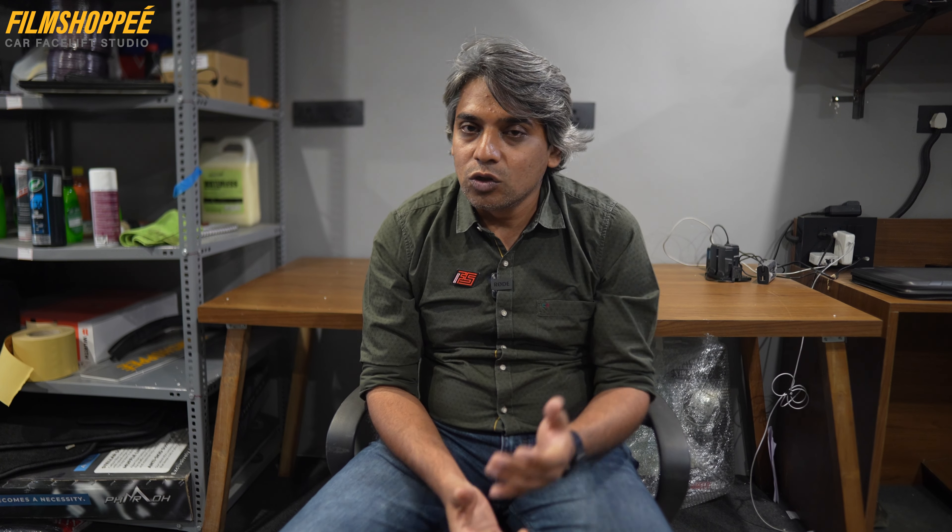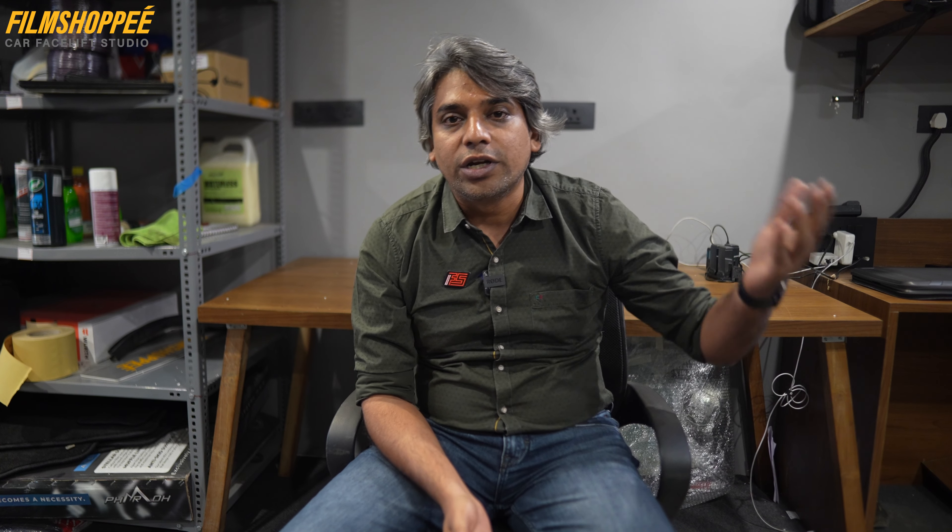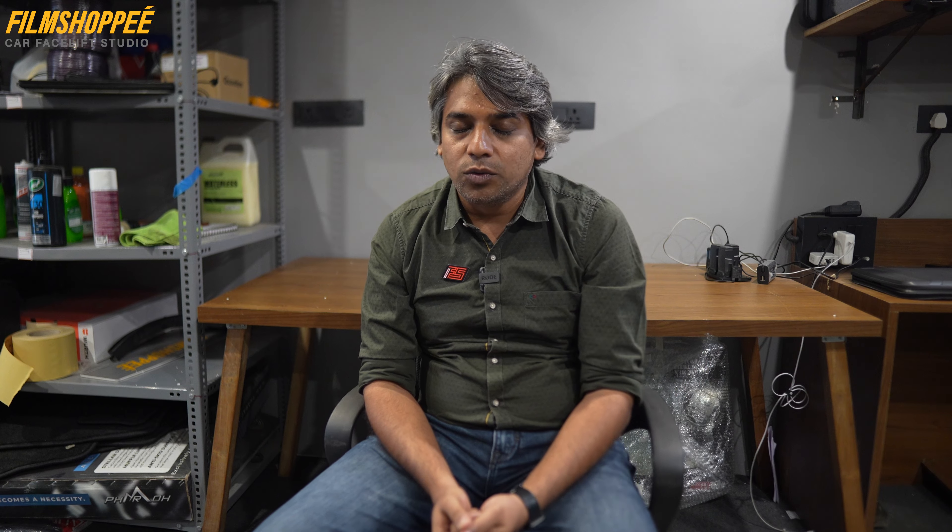We had a texture pin project on Ford Figo before. This time, we have done a Galaxy Color on Ford Eco Spot. I want to share what Galaxy Color is and how we executed it.